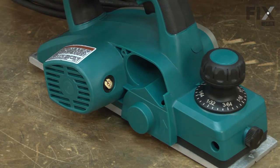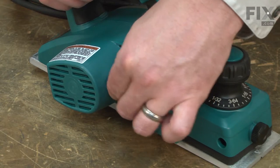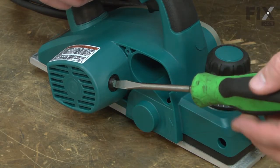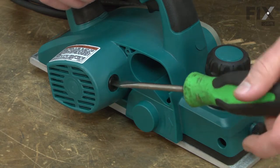I'll secure it with the brush cap. I want to be careful that I don't over-tighten the cap or I'll crack it.